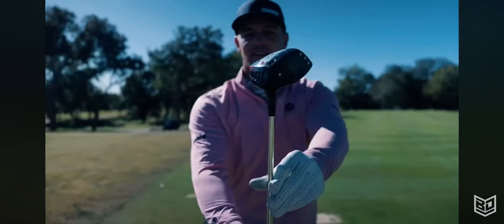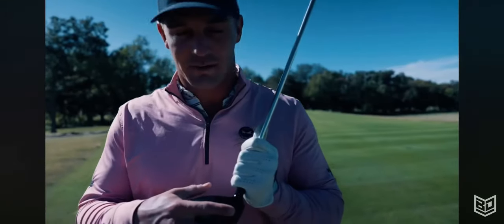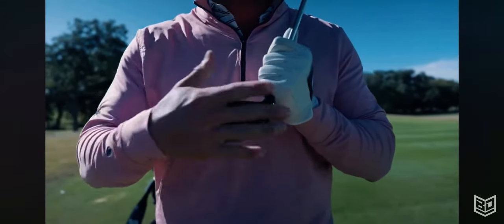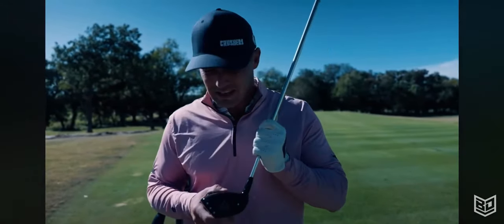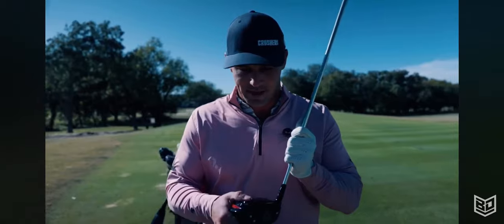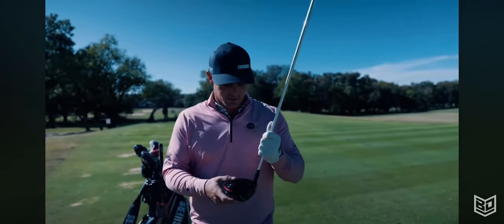You can see the heel of it. These dots are actually on here for Foresight — so when I hit shots, it sees where the face plane is. It's kind of a cool way to describe face plane. It gives me a good understanding of where my face is pointed at impact — maybe here, there, wherever.